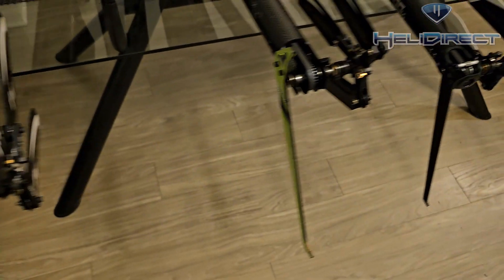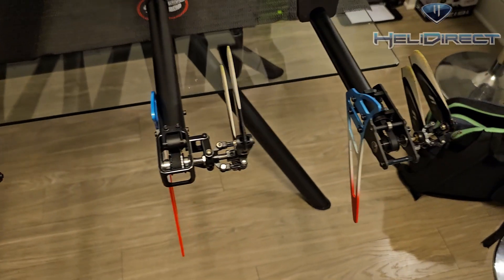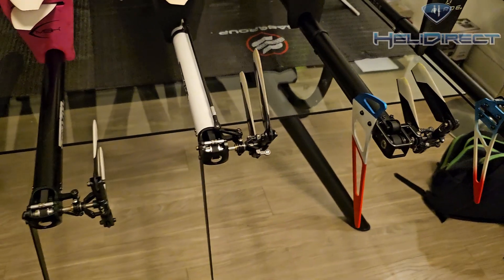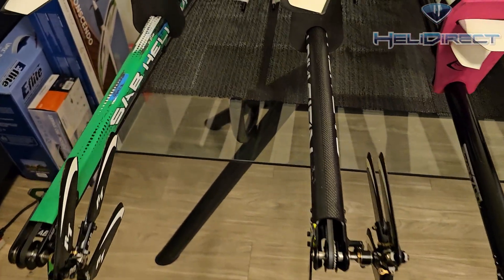As you can see, I have my helicopters behind me — mostly all 700s with the exception of one 550, all electric with the exception of one nitro, and a couple of three-blades. Let's go talk about each one.